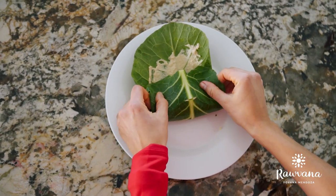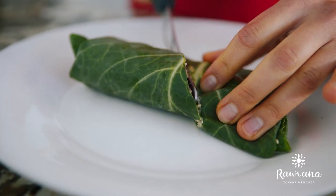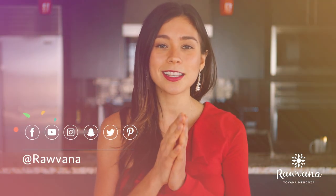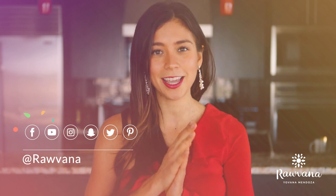Oh my gosh this looks so so good! And then you have it just ready to eat. Thank you so much for watching my video. Don't forget to like it if you liked it. I've been loving all of your comments on the vlogs that I've been uploading and always here on my recipe videos. Thank you guys so much for the support. I love you all so much. I'll send you guys a fruity hug and I'll see you next time.